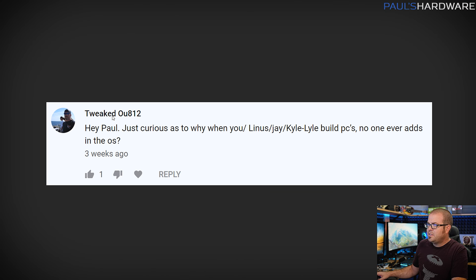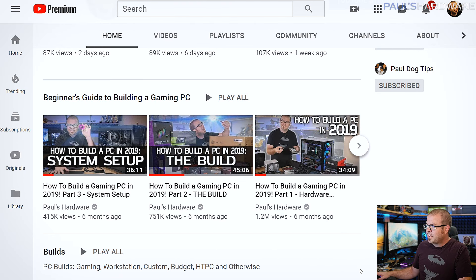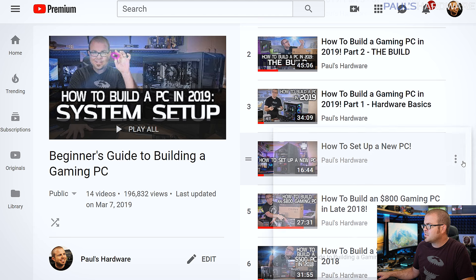Next question from tweet OU812: 'Just curious, why when you or Linus or Jay or Kyle build PCs do you never add the operating system?' This is a good question I've somewhat apologized for before. What I usually do when making a tutorial build video is cover the hardware, do the build, and then have a separate part three which is system setup. I've done quite a few system setup videos, including one from about a year ago with over a million views.